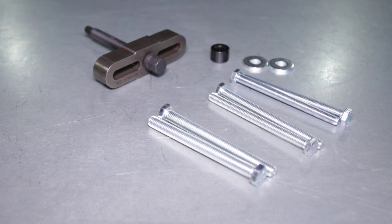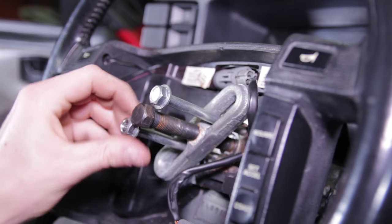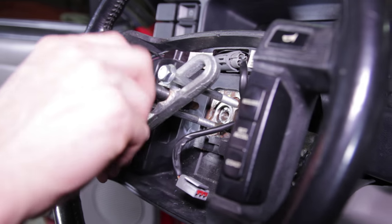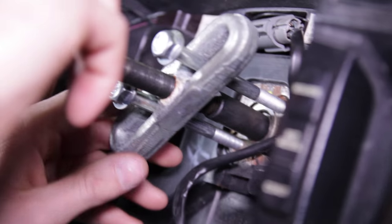Disconnect the airbag electrical connection and set the airbag assembly aside. Loosen and remove the 15-millimeter steering wheel-to-steering shaft bolt. This is where you need the steering wheel removal tool. Find the two locating bolts that match the steering wheel threads and slide them through the provision slots on the steering wheel puller. Finger tighten the two outside bolts.